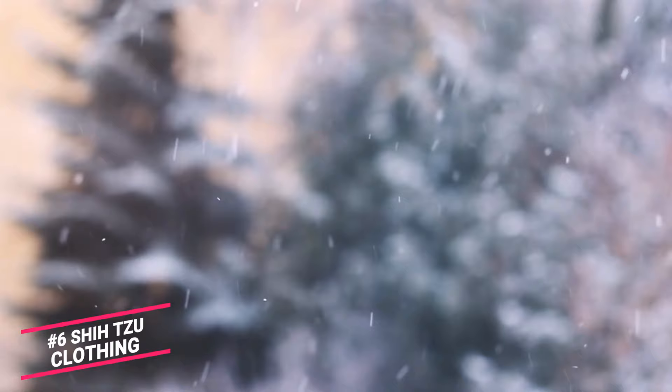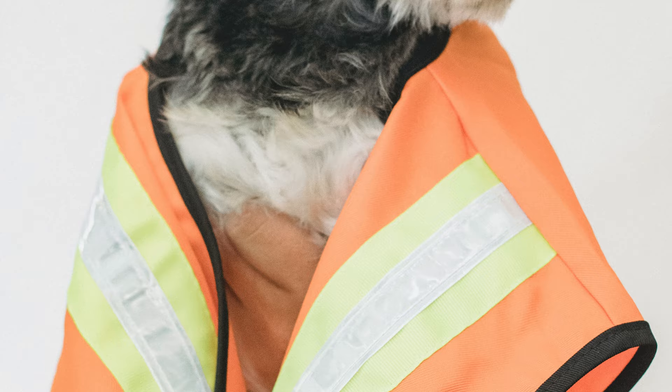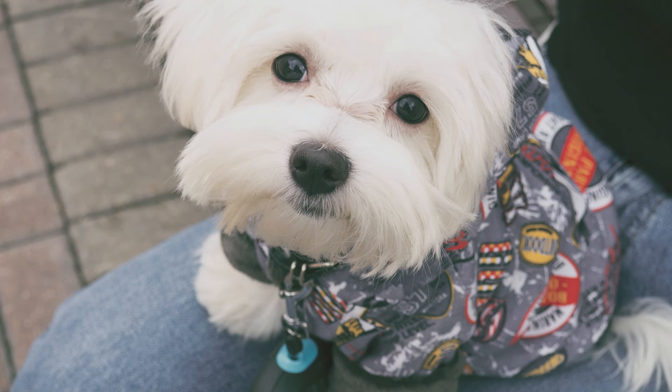Number 6: Shih Tzu Clothing. Walking a Shih Tzu in cold areas or areas where it rains will mess up their gorgeous coats. The way out is investing in raincoats, silicone dog boots, rubber boots, and a dog safety vest. There are also doggy sweaters and coats for the colder areas, and you can also opt for doggy cotton tees and pajamas.